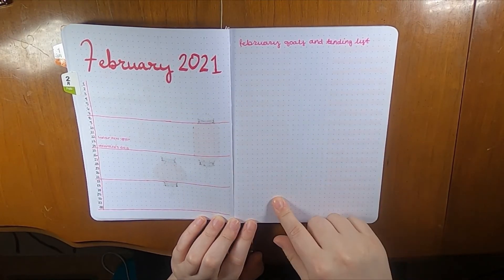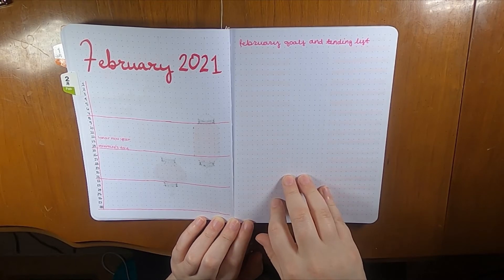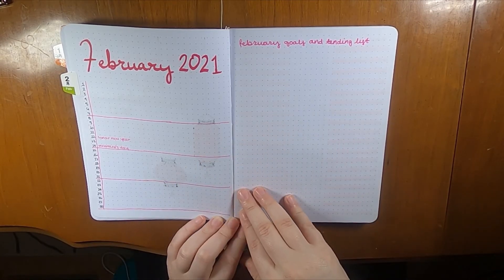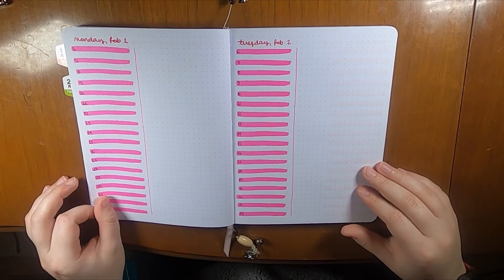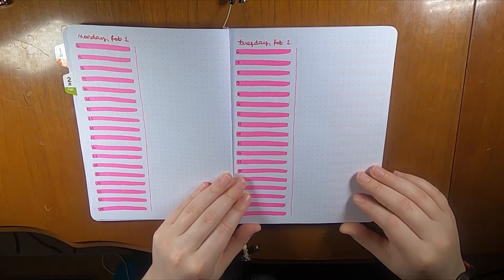This is going to be my February goals and intentions list. I don't know exactly what will end up on here yet — it's based on what I finished in January as well as my monthly goals for 2021. Then I set up the daily pages just like I always do.